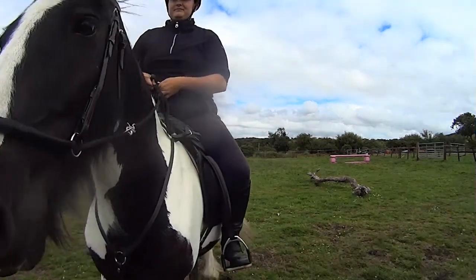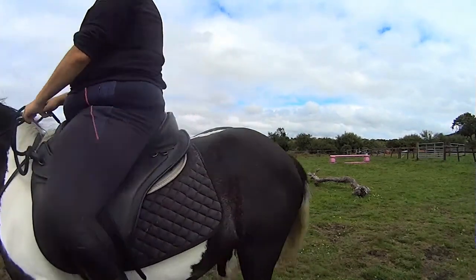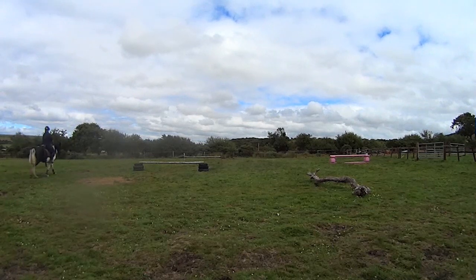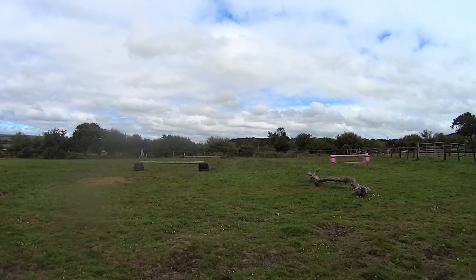Here Polly was anticipating the turn which is why I made her walk right up to the fence in a straight line. It might look really odd but I just wanted her to be listening to me rather than autopilot. Just the simple little things like that, just to get your horse to really listen to you.